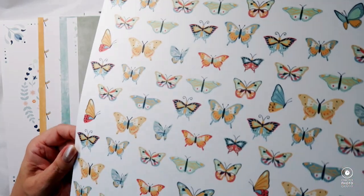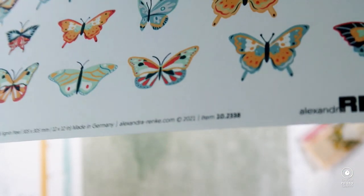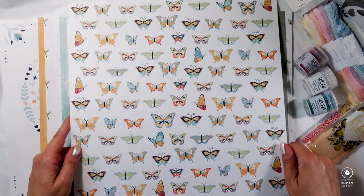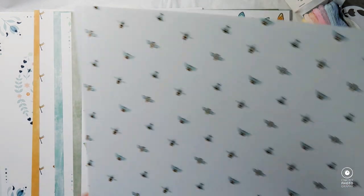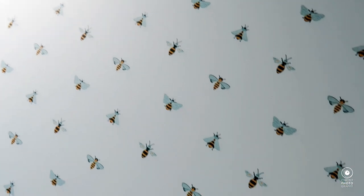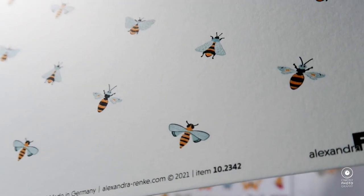And yet another calm paper, number 10-19-17. Here we have scattered butterflies — lovely, really beautiful paper, number 10-23-38. And here we have a scattered bee paper with bees in different positions, fluttering across the paper. The number is 10-23-42 — cute, aren't they?